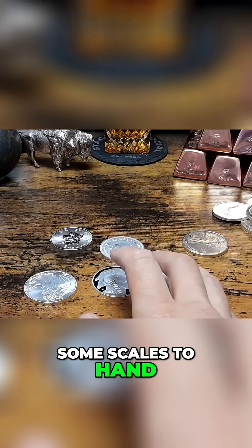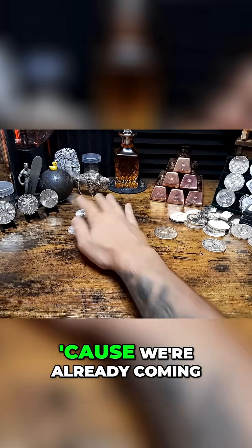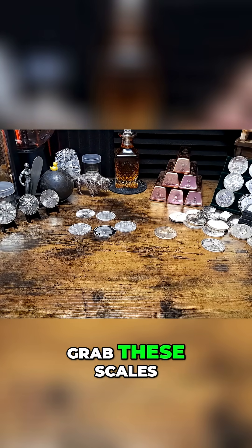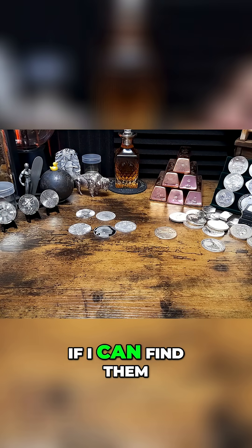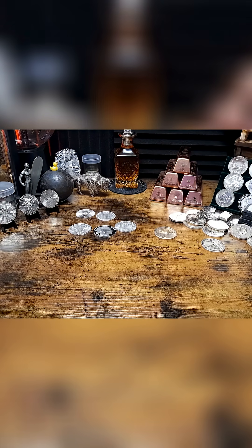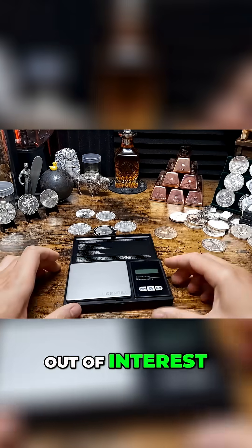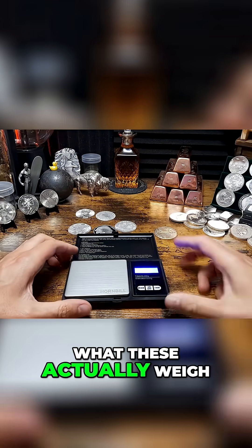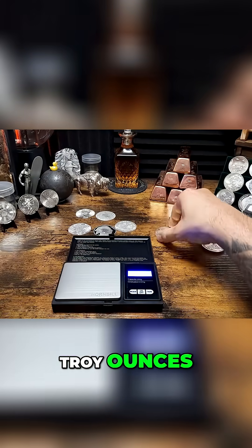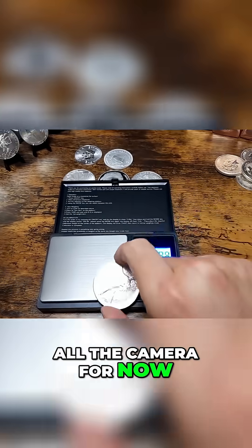I've actually got some scales to hand. I don't want to make this video too long but I'll quickly grab these scales — there they are. We'll have a little look out of interest to see what these actually weigh. Let's get it over onto troy ounces.